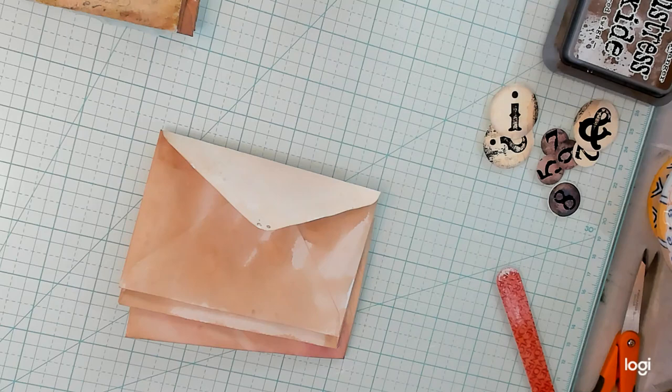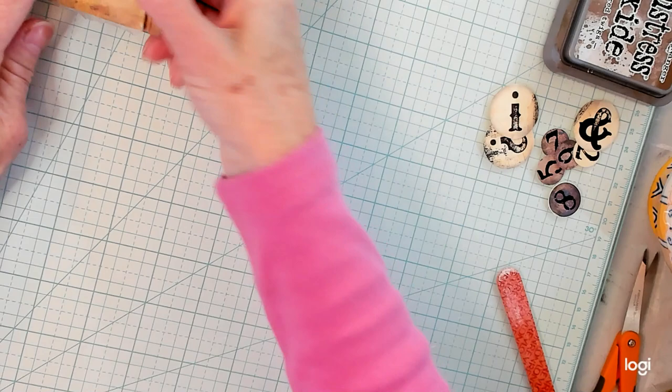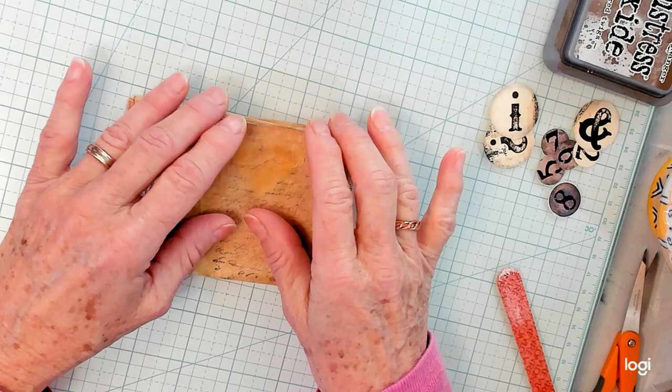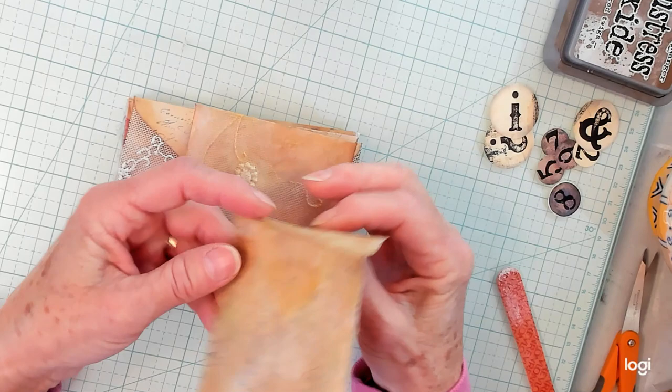Yesterday I tried three times to do my video and the stream kept breaking. I was having some bad issues there. So I was crafting, and this is what I'm going to show you what I made yesterday during those three different times I was trying to get on, and then we will start doing what we're going to do today.